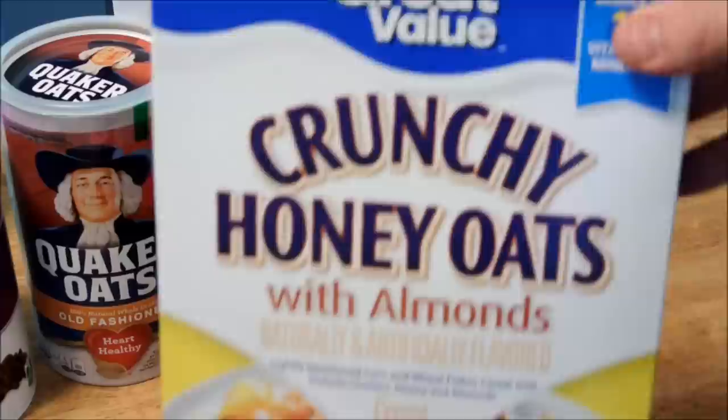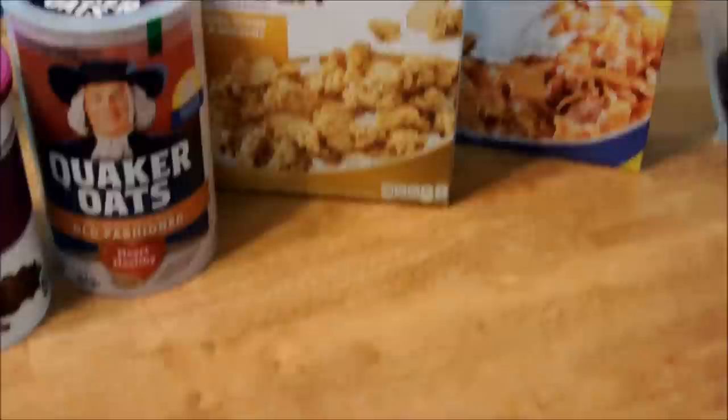I like it better than the actual name brand stuff. Dried cranberries, and the one last magic ingredient — glazed pecans.